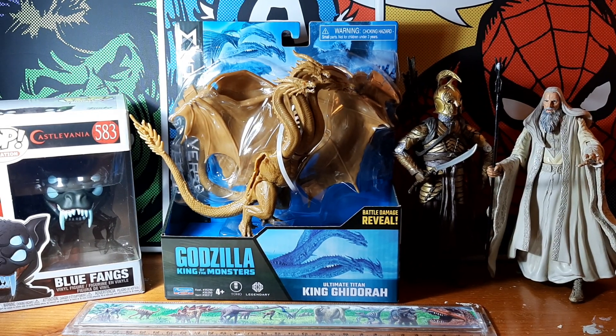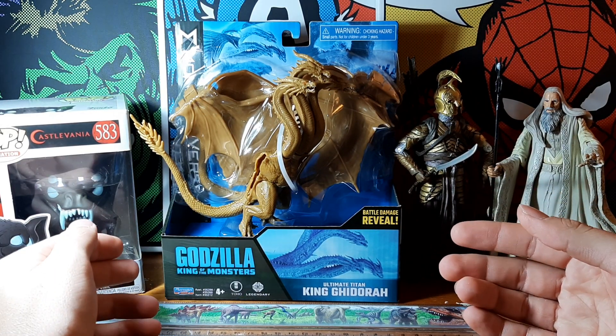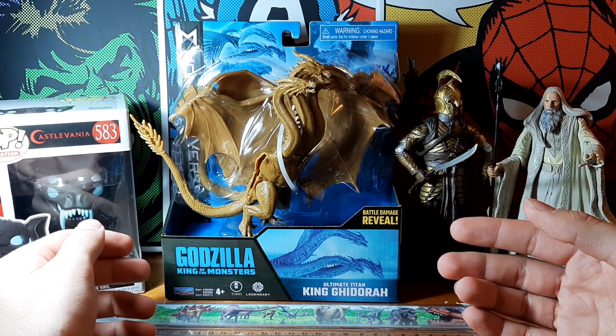Hello everybody, it's Alien Butler Blunders and welcome to a brand new unboxing video today. I'm excited to be bringing you a Playmates Godzilla King of the Monsters King Ghidorah figure.